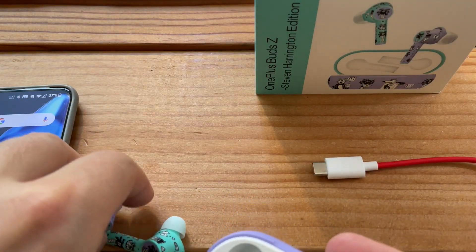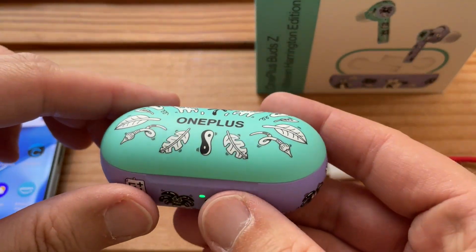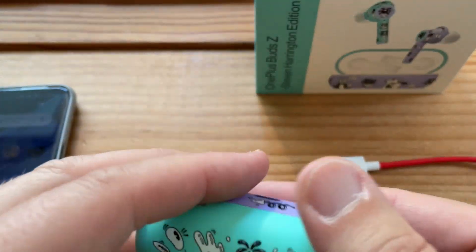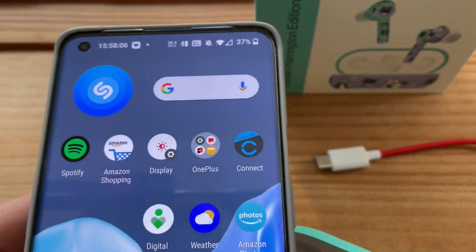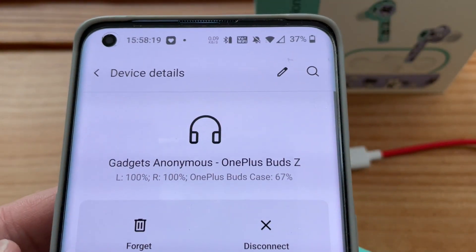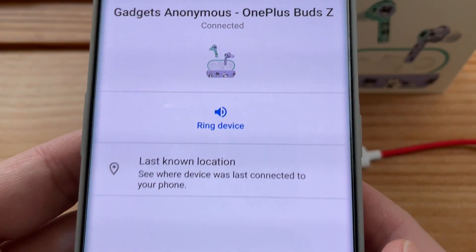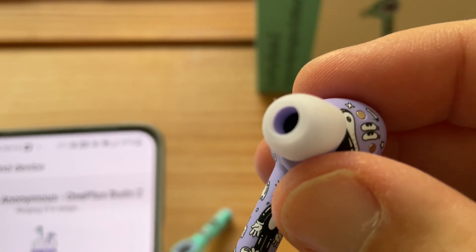This is my second pair. Believe it or not, when I ordered my OnePlus phone they came with two pairs. So this is pair number two paired with this watch, and pair number one is paired with the OnePlus One. I can slide down, go to Bluetooth, and it shows us that the buds are 100%, 100%, case is 67%, which makes sense because I haven't charged it for quite a while. Find device right there — ring device.